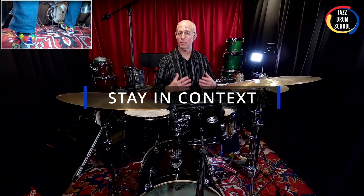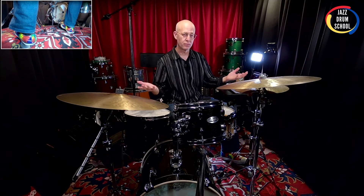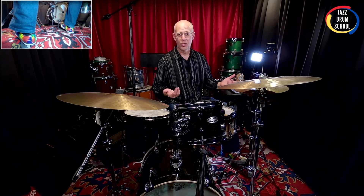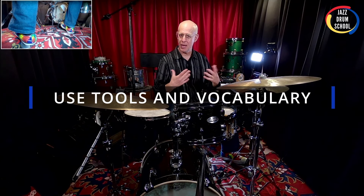Now like all of our soloing, we want to make sure that we play in a context. We don't want to get too far afield from the character of the song. So we're not going to play like a rock drum solo over a swing vamp — that's just not going to work. You definitely want to stay in context. And don't forget to use your tools, come up with your vocabulary like I've been teaching you, and you're never going to run out of ideas for your vamp solos.